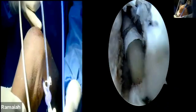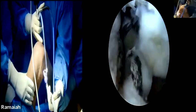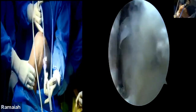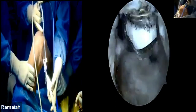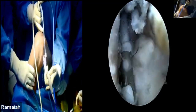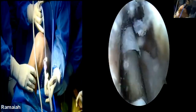I've just harvested the graft for the PCL reconstruction. For understanding purposes, I have not harvested a bigger graft — I've just harvested one graft. The basic idea is to show the technique because it's a cadaver demonstration. Right now I'm just preparing the bed where the guide wire has to come.